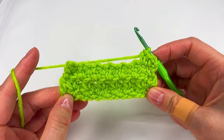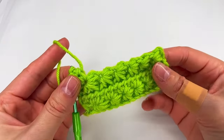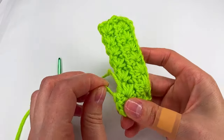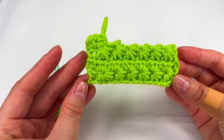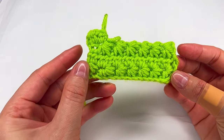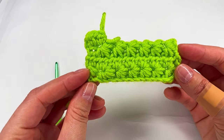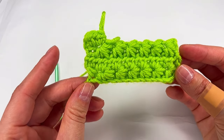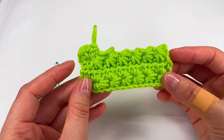I'm gonna stop here because it's just repeating rows. Let me know what do you think about this star stitch using the half double crochet at the end and at the beginning of each row. Thank you for watching. Bye!